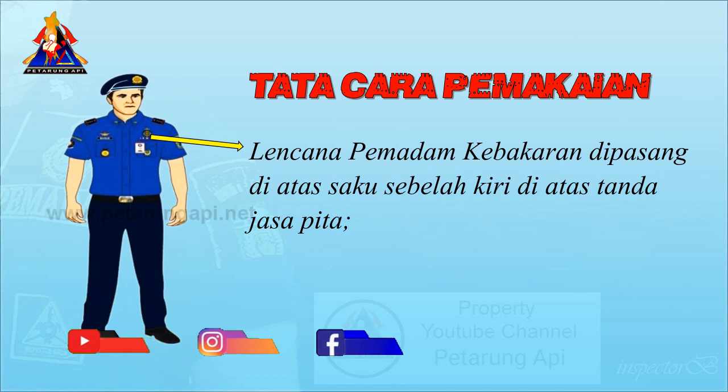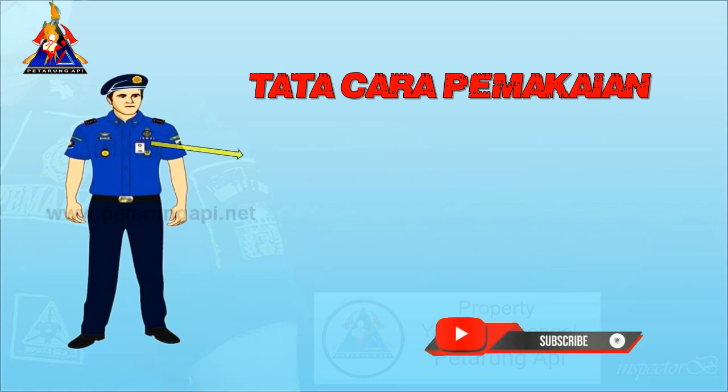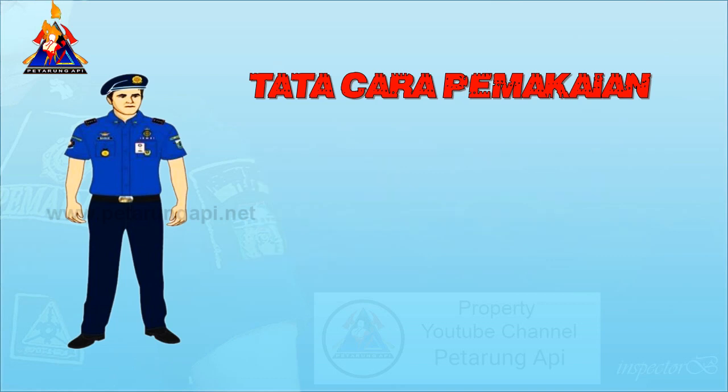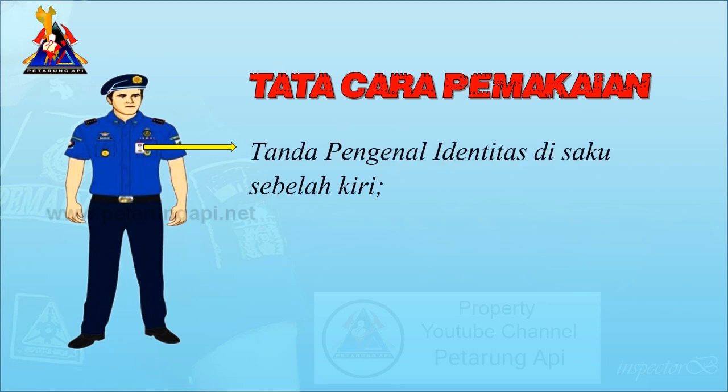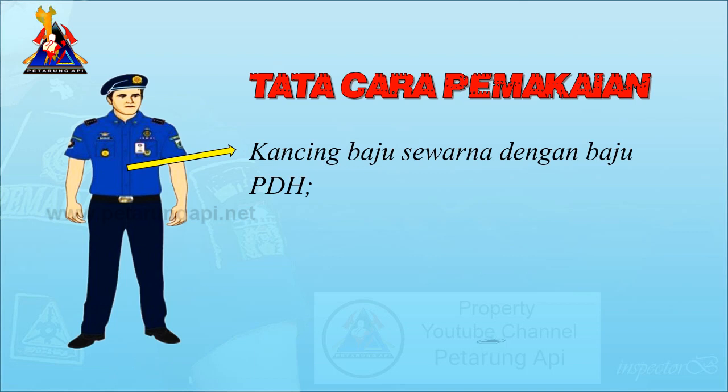Lencana pemadam kebakaran dipasang di atas saku sebelah kiri di atas tanda jasa pita. Tanda jasa pita satya lencana karya satya dipasang di atas lencana pemadam kebakaran dan saku baju sebelah kiri. Tanda pengenal identitas di atas saku sebelah kiri. Kancing baju sewarna dengan baju PDH.